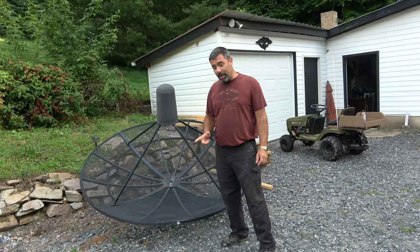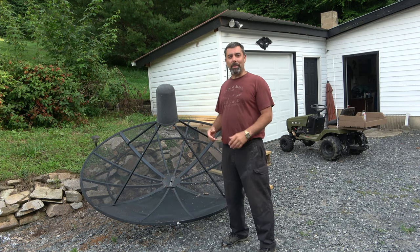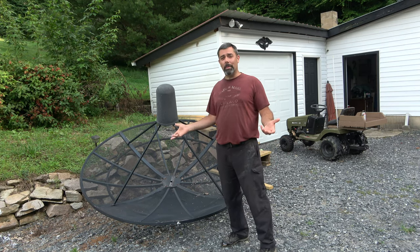I picked this thing up for free. I put an ad on Facebook Marketplace and I was able to find a guy about two hours from here and score this. This is a Home Cable — whatever brand that is.